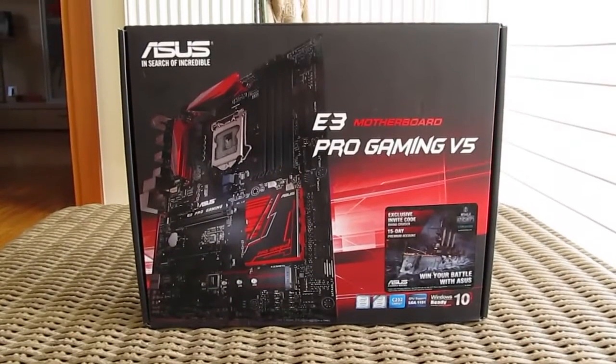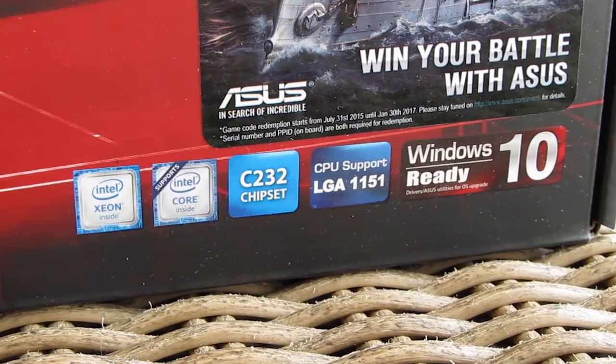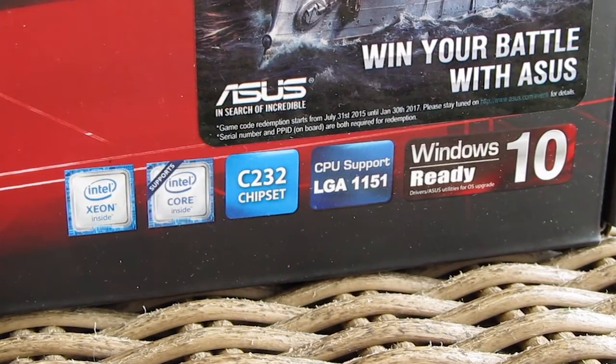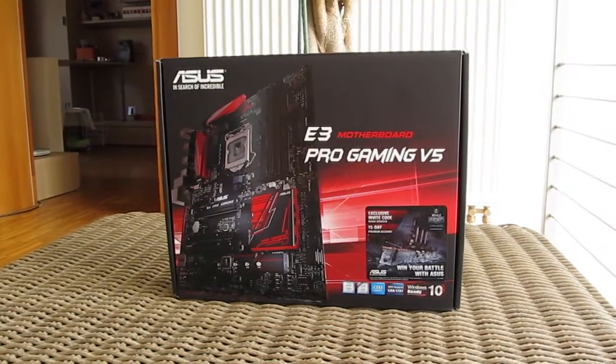Hello guys, Matthew here and welcome back again to the TechTik YouTube channel. Oddly enough, Intel's new, more enterprise-oriented chipset, the C232, which key feature is support for the latest Intel Skylake Xeon CPUs, made its way into Asus's Pro Gaming sub-brand of their motherboards, which is kinda confusing to be honest, but more on that later on.